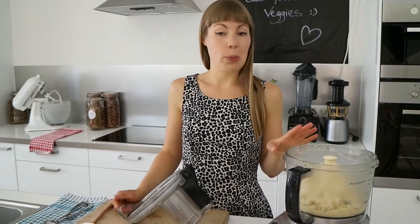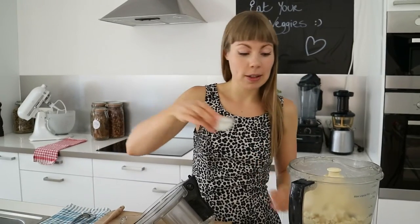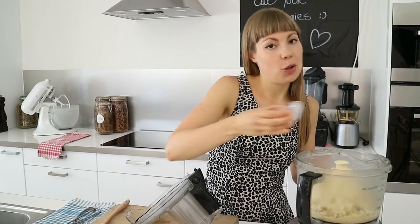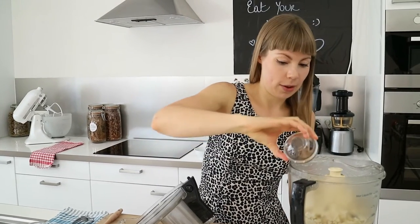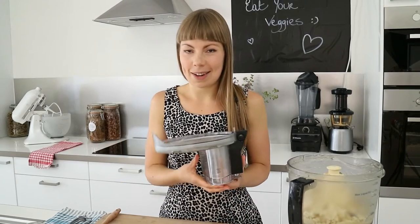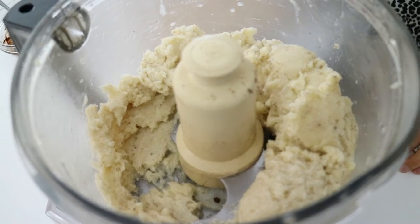Now that your banana is starting to turn into ice cream, you can add your almond milk. This is for extra creaminess — it is optional, but I really love the texture and flavor — and your vanilla powder. Now just mix again. That looks perfect. Our banana ice cream is ready.